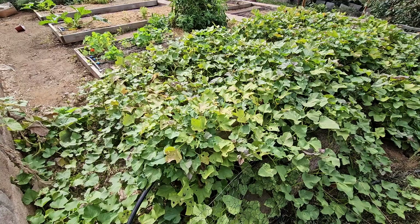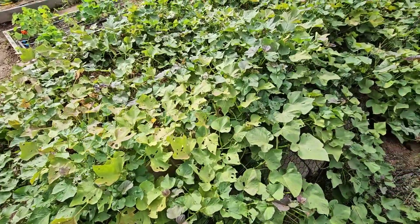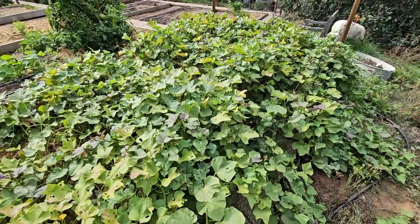So today's the day to find out. Sweet potatoes are ready about three to four months after planting them. It's been about four and a half months since I planted these, and you'll know they're getting ready when they start looking a little yellow or they might start to bloom.